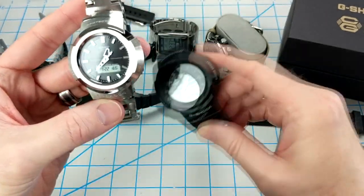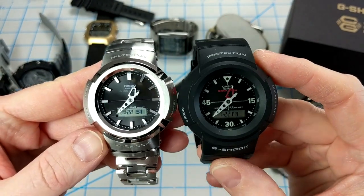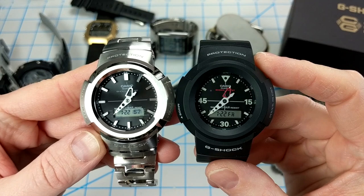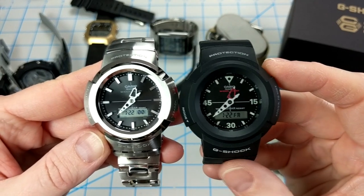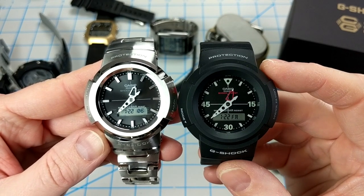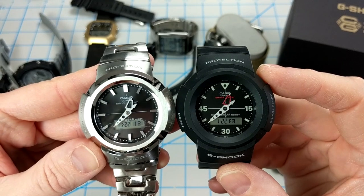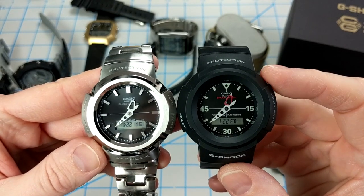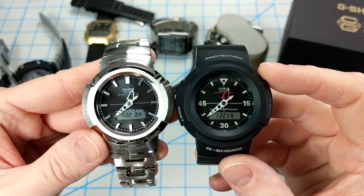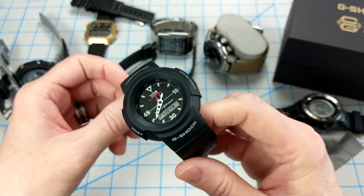The AW500E is a very similar watch but it has some unique characteristics. You can see right off the bat that it's a bit larger than the stainless steel version. It comes in at 47.4 millimeters wide and 55.2 millimeters tall, with a thickness of 14.7 millimeters. It's super lightweight at only 58 grams. The case is bigger but the dial itself is smaller than the stainless steel version.